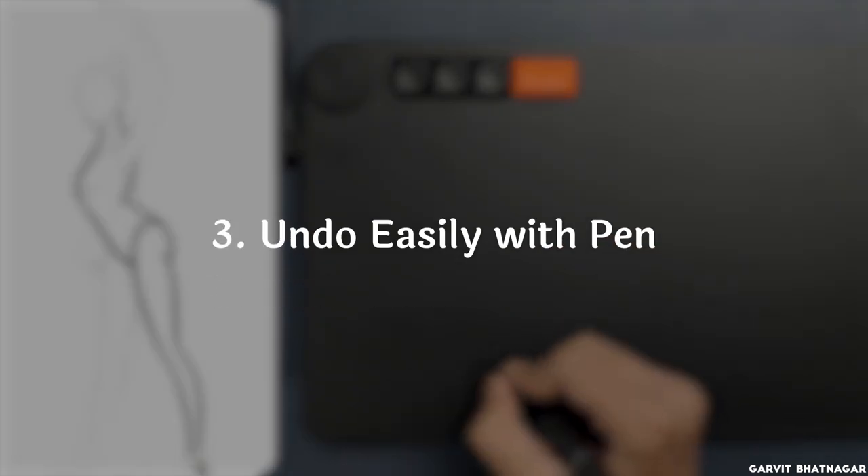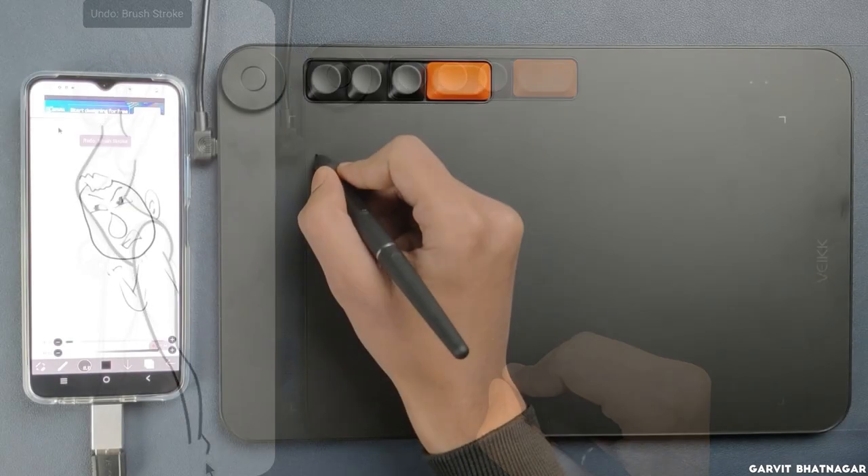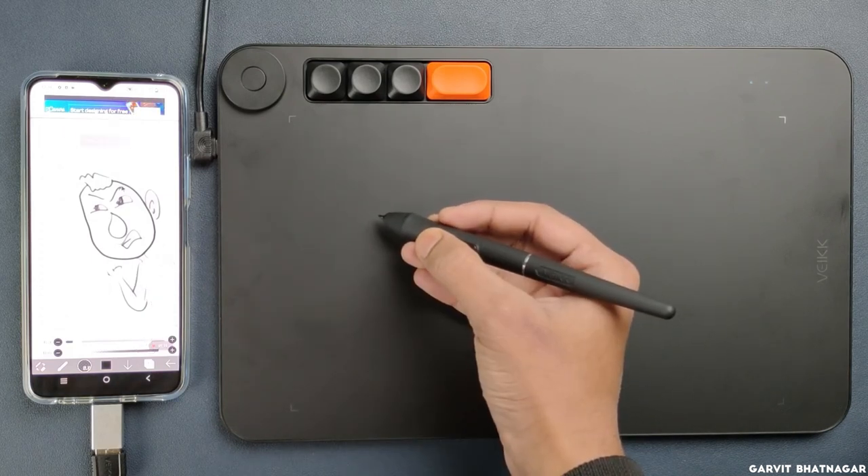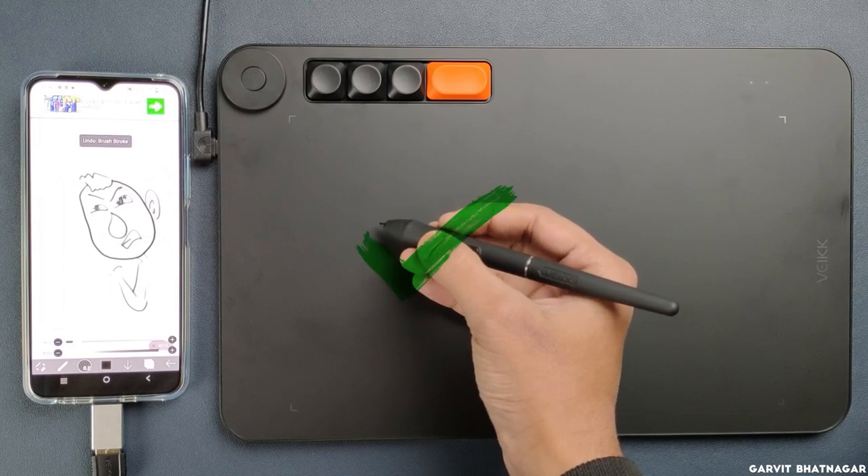Now you can undo anything with just a click of a button in Ibis Paint. You don't need to go to the undo button on screen — all you have to do is click the bottom button of the pen, and no matter wherever you are on the canvas, it will undo the last action.